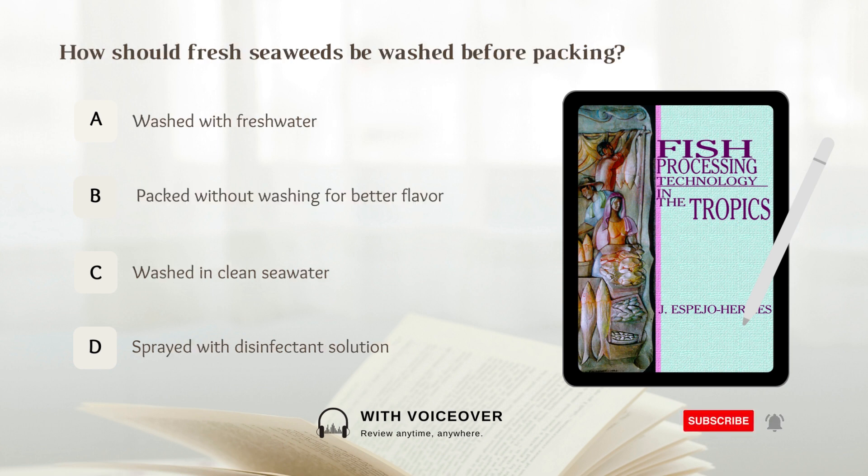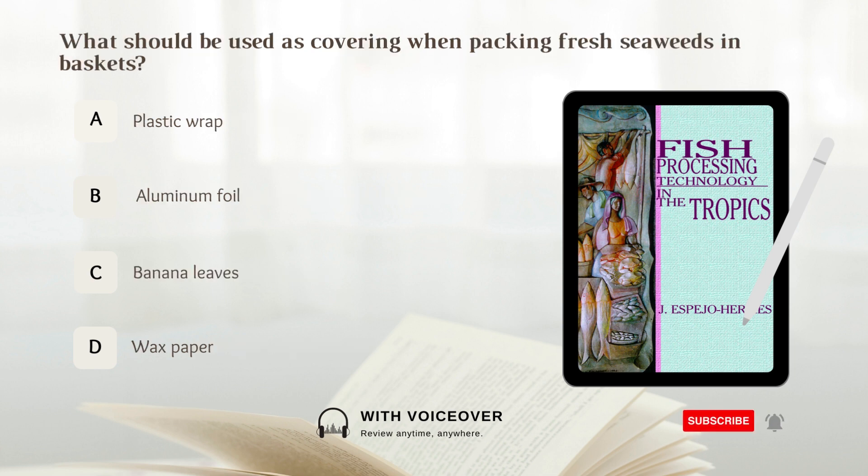How should fresh seaweeds be washed before packing? A. Washed with fresh water. B. Packed without washing for better flavor. C. Washed in clean sea water. D. Sprayed with disinfectant solution. Answer: C. Washed in clean sea water. Fresh seaweeds should be washed in clean sea water before packing.